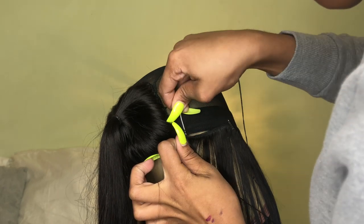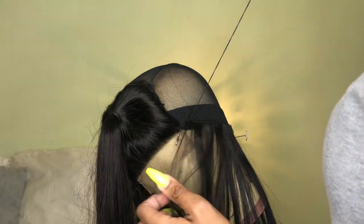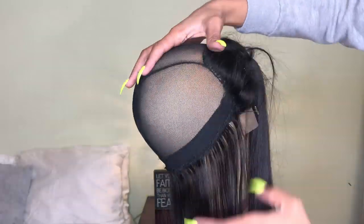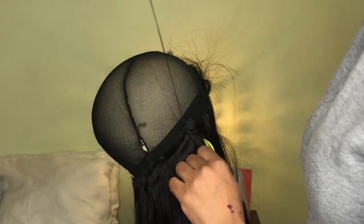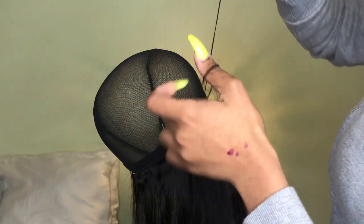This will definitely allow for the cap not to show — like when the wind blows you don't want to be seeing the cap, so this will allow you to pull the hair up at the sides in a ponytail. You're basically knotting the beginning of the track. The only time you go through the weft is at the beginning of the stitch; afterwards you go under the weft and through the mesh cap. Just keep doing the loop method, knotting as you go — wrap it around once or twice, pull the needle through, and you'll get a knot.